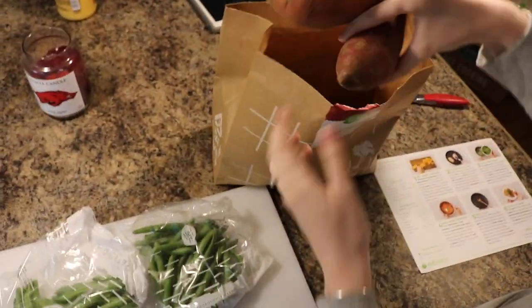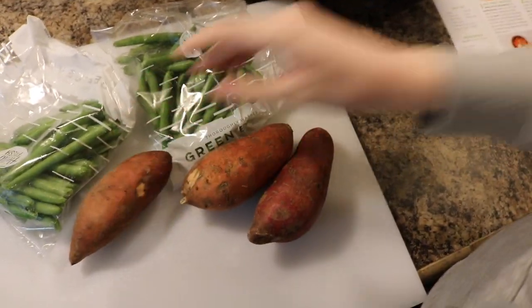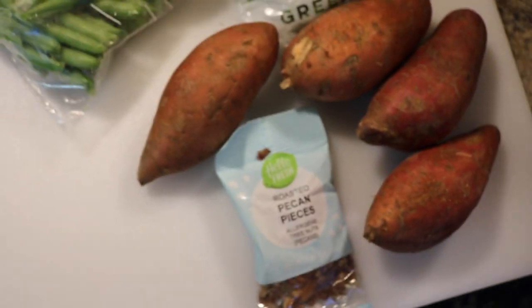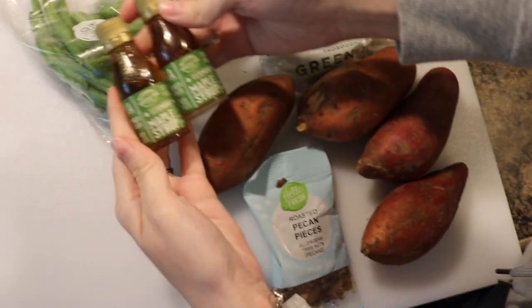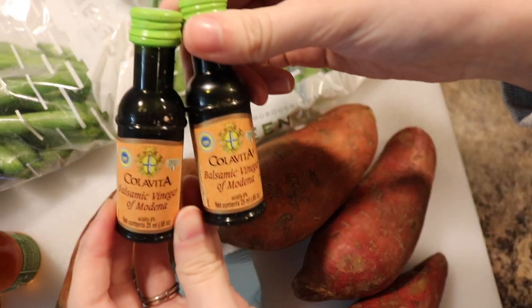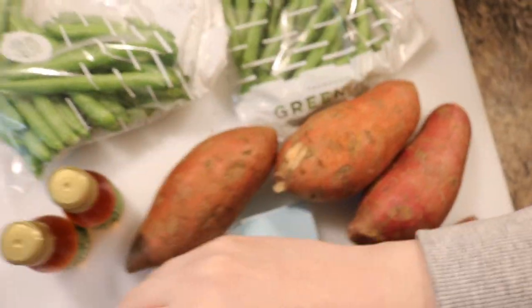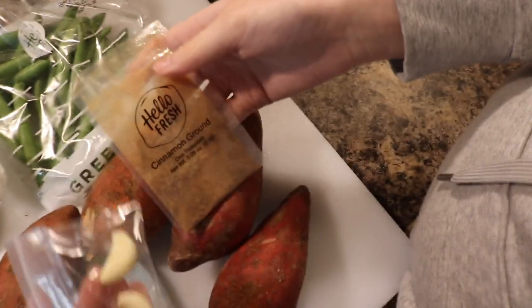I'll pull all this stuff out and show you guys what I have. I also wanted to mention I'll put a code in the description box — you'll get $40 off your first box, which is a super good deal. If you only order the two-person plan the box is $60, so I believe it would make it only $20. Comment below if I'm wrong. These are little balsamic vinegars, cinnamon, and little garlic cloves.